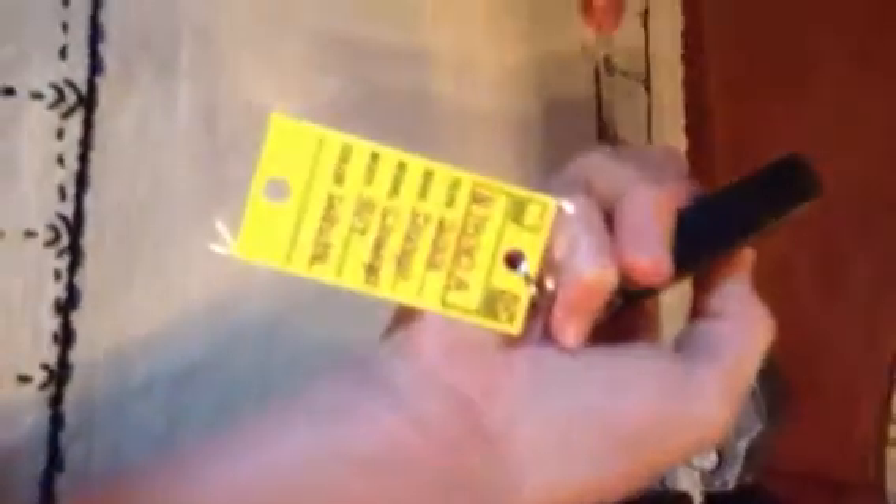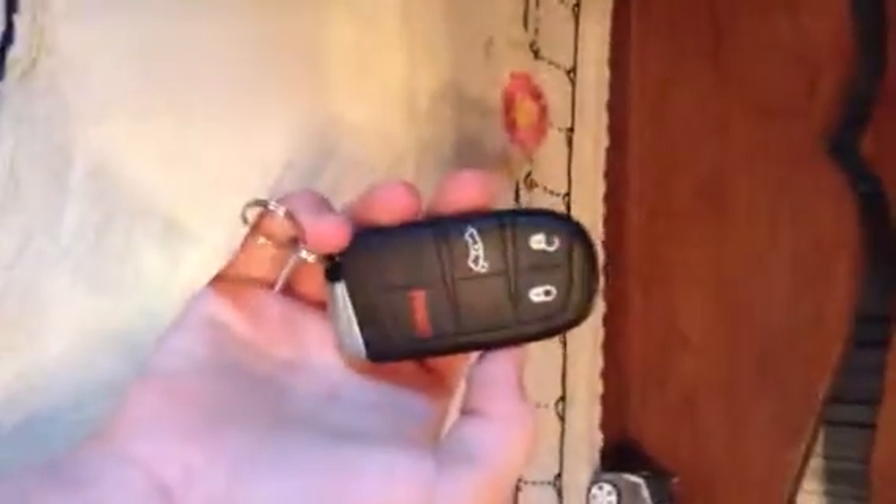2012 Dodge Charger R/T — no engine start-stop on this one. Darn. An Acura MDX. The Subaru keyless engine start-stop remote. And another BMW key fob.